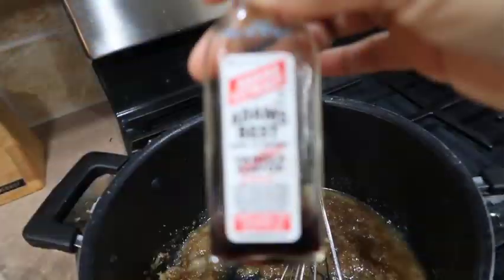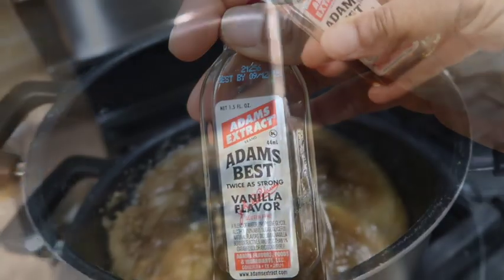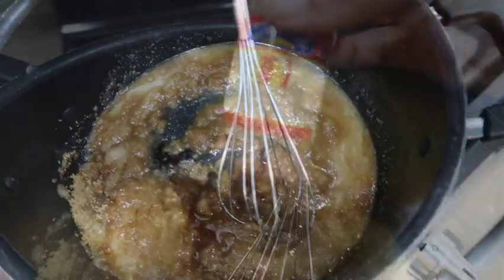Cook that down, cook it down. Then I'm going to add in a little vanilla extract — I only had a little bit but I had enough, so I just dumped the whole bottle in there, about a teaspoon.